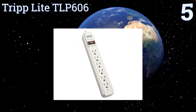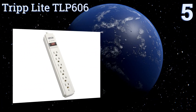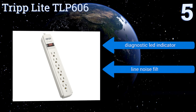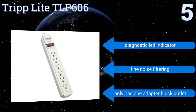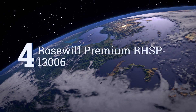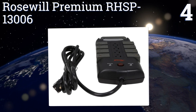Halfway up our list at number five, the Triplike TLP606 is a traditional power strip that offers just as much surge protection as the other units on our list but at a fraction of the cost. When a basic example of a given technology suits its purpose, why upgrade? It features a diagnostic LED indicator and line noise filtering, but it only has one adapter block outlet.